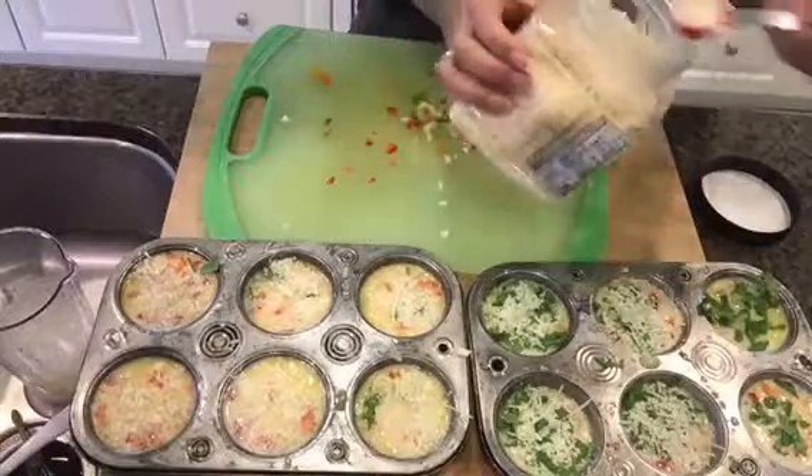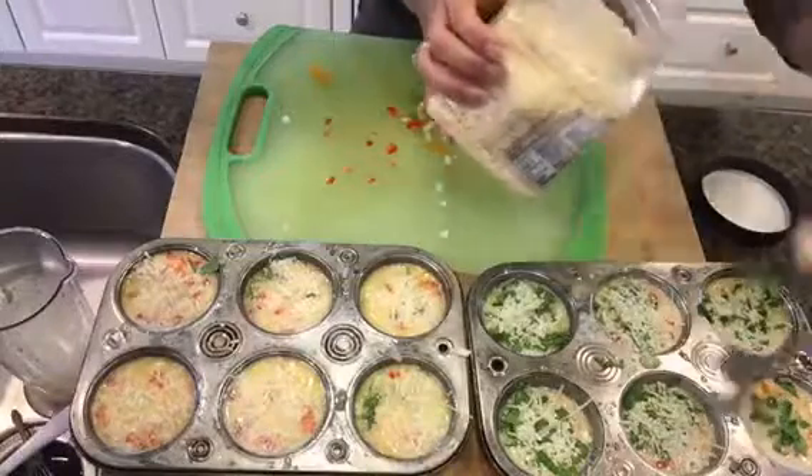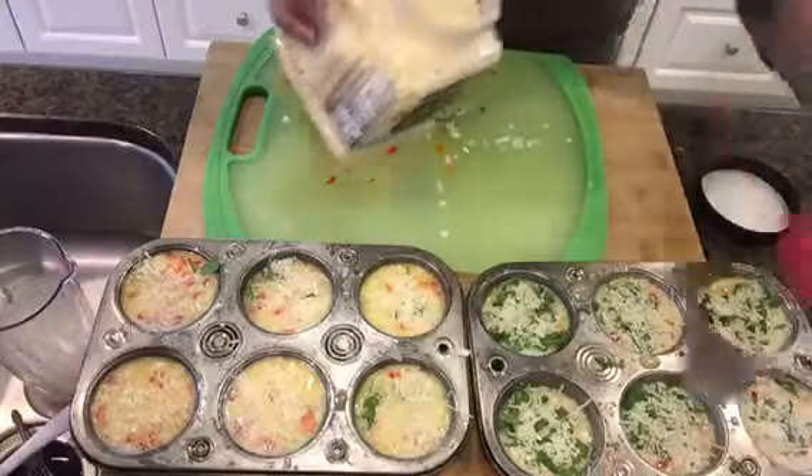Then all you're going to do is pop these into a preheated oven at 350 degrees for about 30 minutes. In 30 minutes these are going to be completely cooked. Super important note: I know I freaked out the first time I made these because they look so beautiful coming out — nice and plump, almost like a soufflé — but when I took them out of the oven they kind of deflated. That's perfectly okay; they're still absolutely delicious.